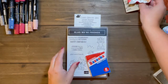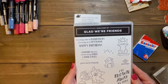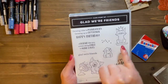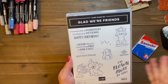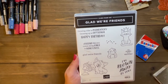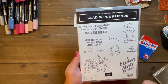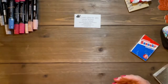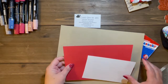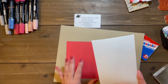I started off with the Glad We Are Friends Stampin' Up stamp set and it has this cute little corgi. I have a friend who has about a thousand guinea pigs, so that was really what caught my eye the first time I saw this. We're going to start with a piece of crumb cake, a piece of sweet sorbet, and a scrap piece of thick basic white cardstock.